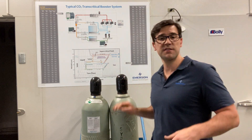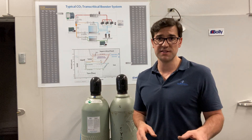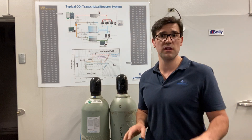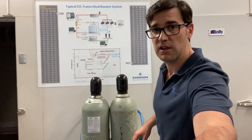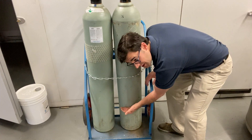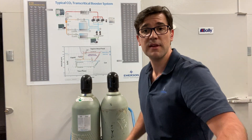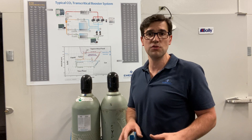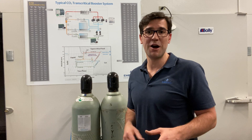Now I get my liquid and I start charging it — pounding the liquid in. The faster you put liquid into your system, the quicker you're dropping the pressure in the cylinder. This happened to me many times loading the CO2 trainer: the pressure drops so fast that all of a sudden I start seeing a frost line, with a bunch of CO2 still in the cylinder but I can't move the gas because pressure equalizes. So be aware — when charging CO2, do it slowly. If you have any tips or tricks to help others out, throw them in the comments.